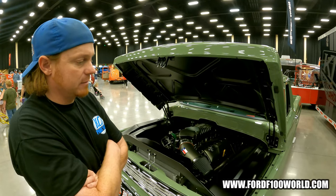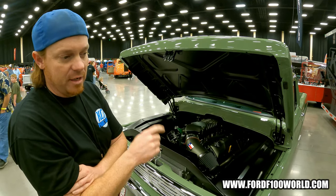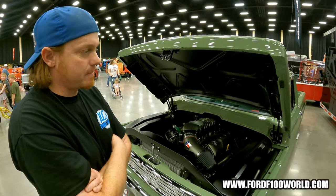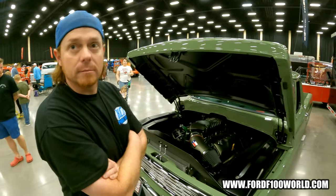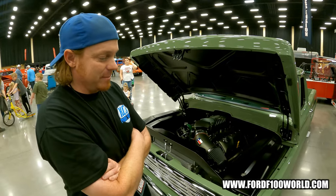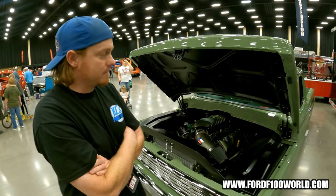I run a 15-inch Wilwood in the front and a 14-inch Wilwood in the rear. Six piston in the front, four piston in the rear. Are you happy with the Wilwood? I haven't run anybody yet, but they get the job done. We've probably used them exclusively for 10-plus years now.